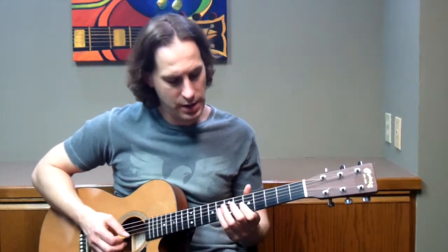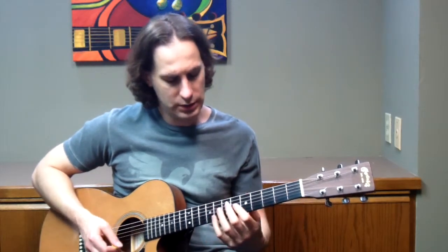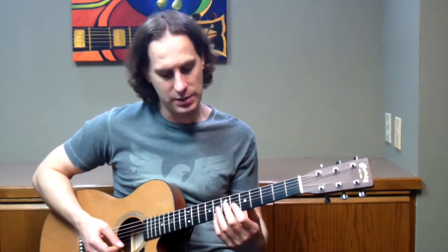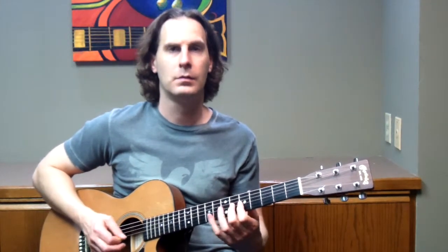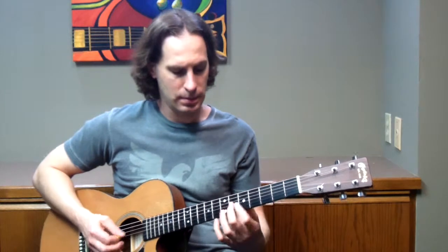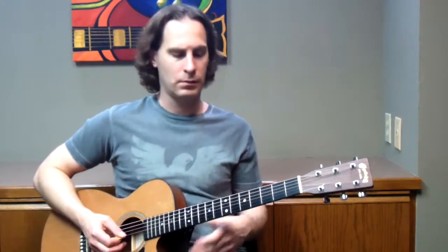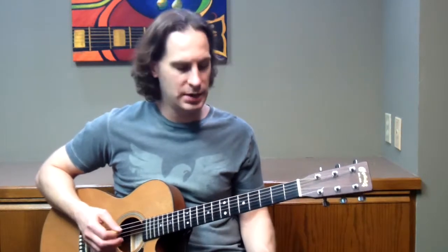You can also do it in reverse — instead of the lick going one way, you can do it the other direction. The starting note goes down the scale, and the hammer-on comes after each note. In context that gives you a nice variation on the same idea. Anyway, you get the idea behind that.